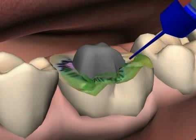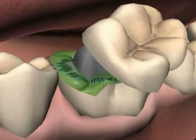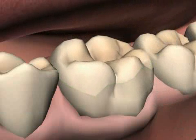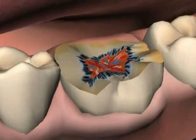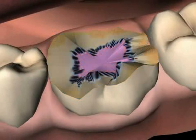Bonding is an informal term in dentistry describing the gluing procedure in ceramic and or plastic fillings. Contrary to the cementing process, surfaces that are going to be glued must first undergo a special preparatory treatment. The individual steps unfold as follows.